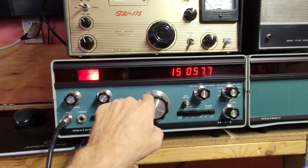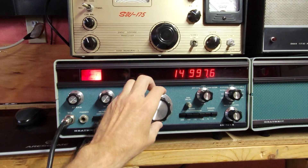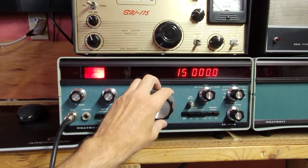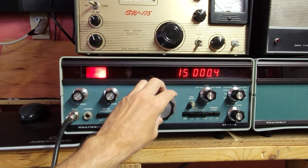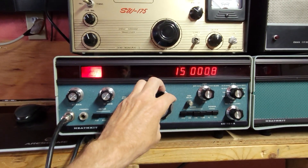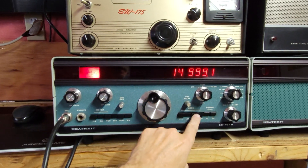Let's see if I can get there. I'll be a little off because I'm on upper sideband here. If you go this way — you gotta go the other way. CW.